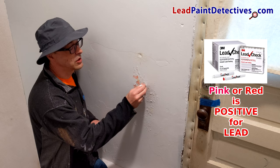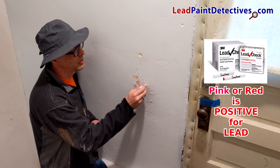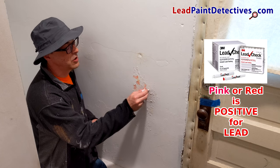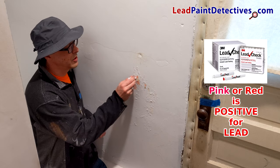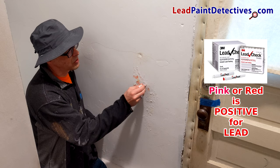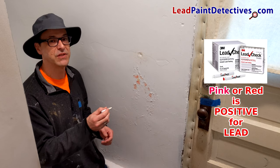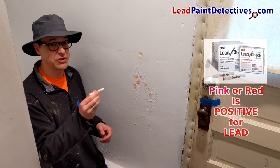Squeeze it out, get that liquid to the tip. You can see how this turns pink and reddish color right away. By the pink and red color, this is a positive test for lead paint with a 3M lead check stick.